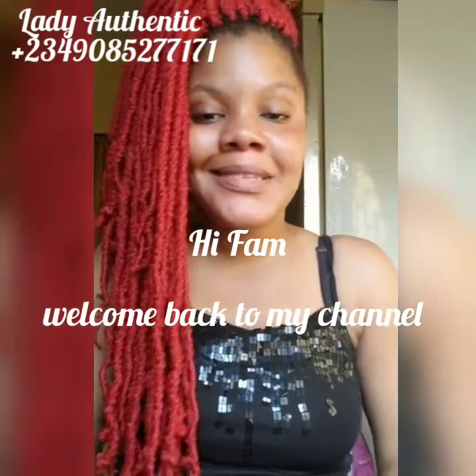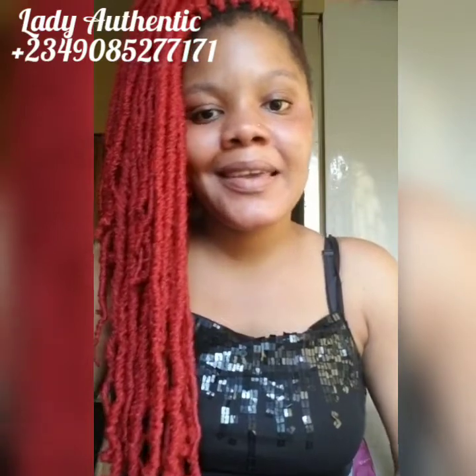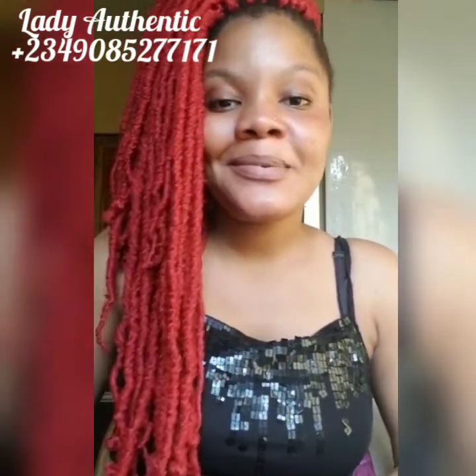Hi friends, welcome back to my YouTube channel. It's your favorite girl, Lady Authentic, and this is Authentic Skin Care. If you're coming back for the first time, thank you for clicking on my video. Thank you for stopping on my channel. And if you'll come back, subscribe. Thank you for always keeping up with your girl.